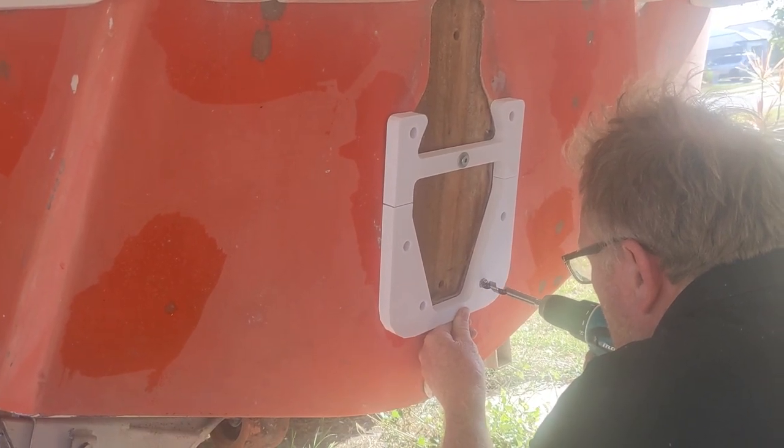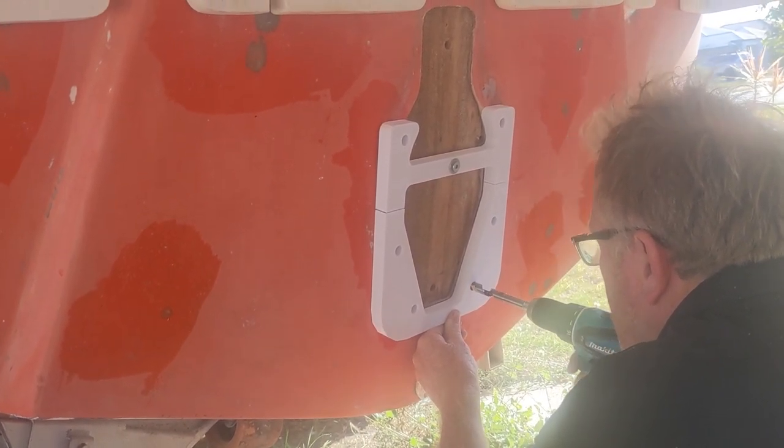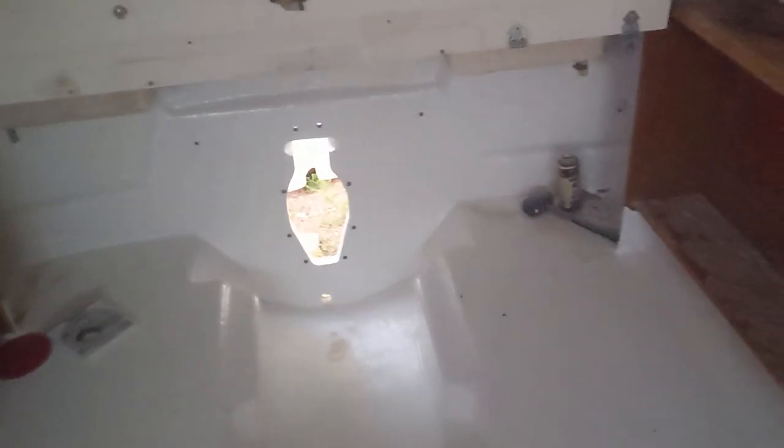Flow coat, gel coat, wax and styrene — so it's all sealed, weather tight. Should get another 20 years out of this boat before anyone has to look at it again.